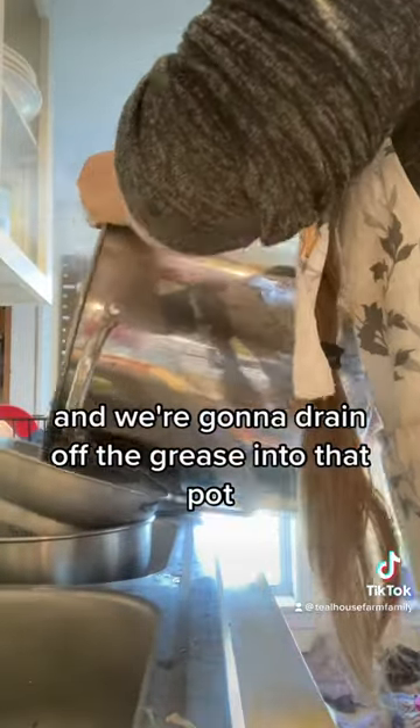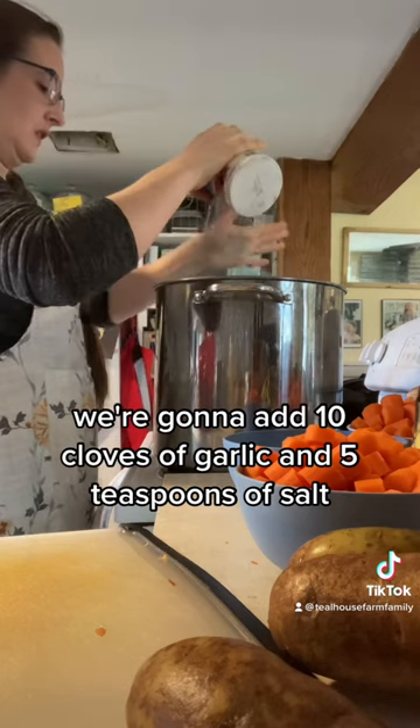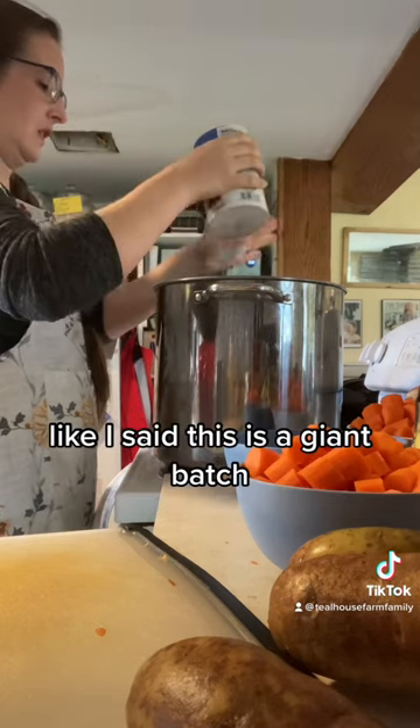Then we're gonna drain off the grease into that pot. We're gonna add ten cloves of garlic and five teaspoons of salt. Like I said, this is a giant batch.